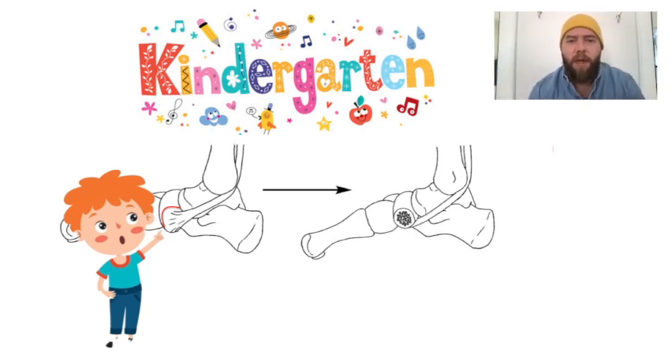You use bone anchors into the navicular to reattach them.